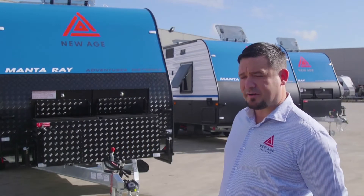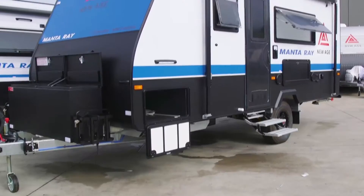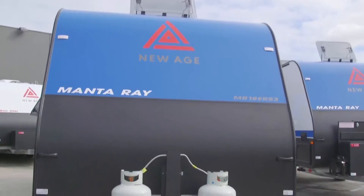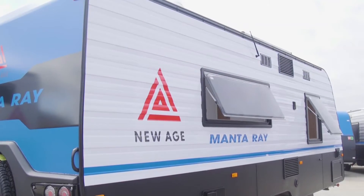The 18-foot that we'll show you behind us is just our standard van. We do have a semi off-road in an adventure pack, which is the 19 here, and then also a luxury pack which is also semi off-road in the 16-foot van.